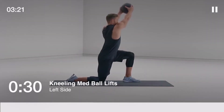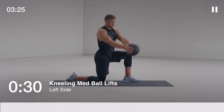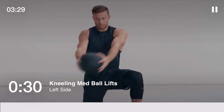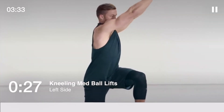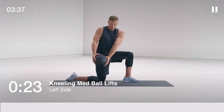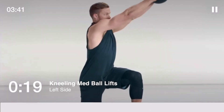Time for kneeling med ball lifts to your left side, 30 seconds. With your right knee down, lift the medicine ball from your right hip up and across your body diagonally. Keep your arms straight and your hips facing forward, and move from your core.